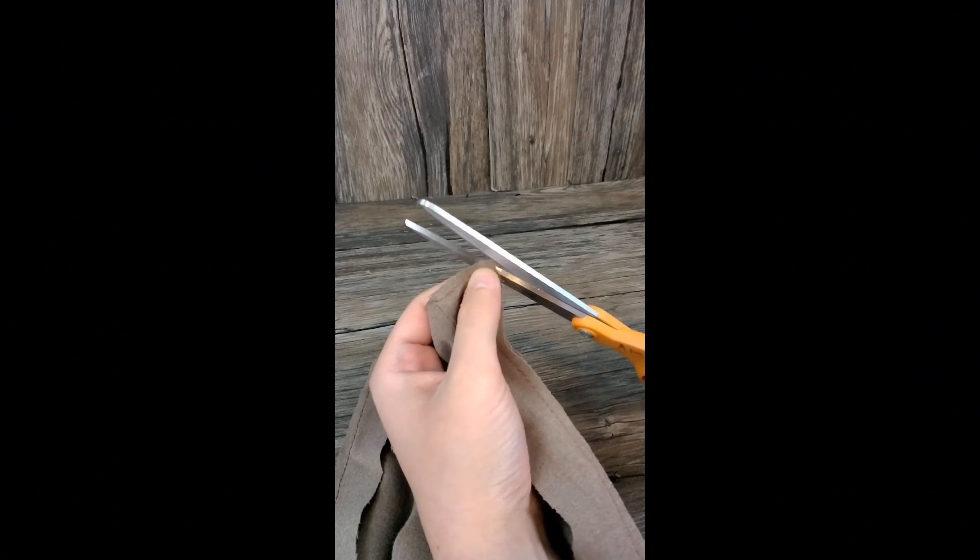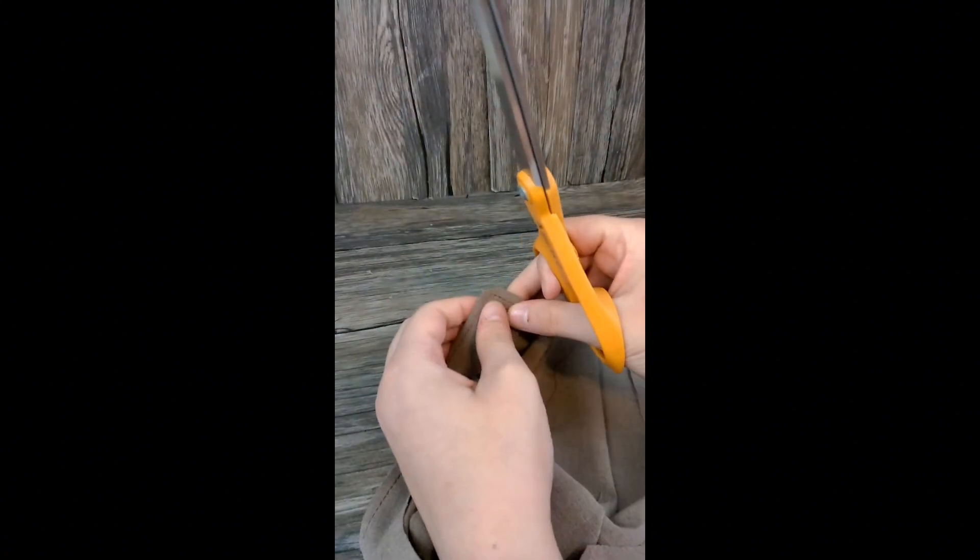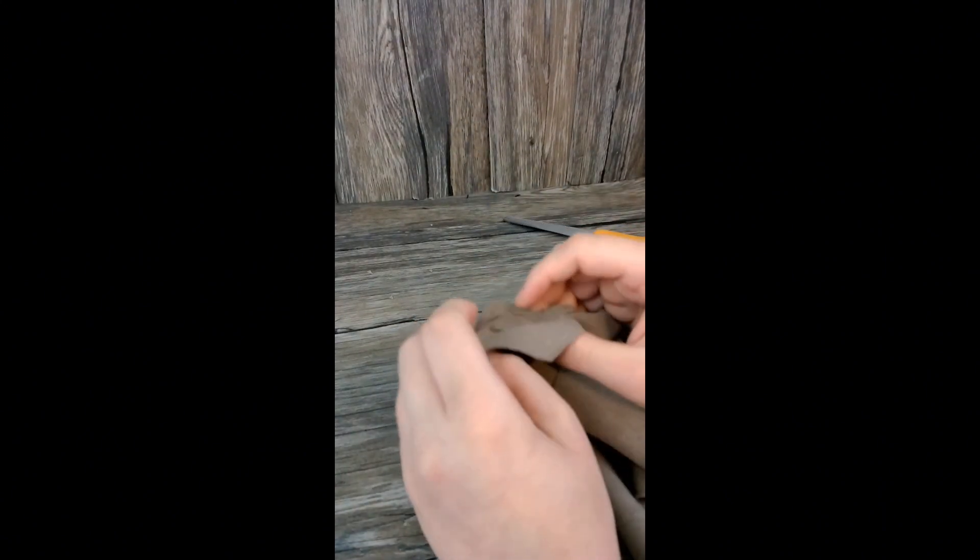When you finish sewing around the lapel, cut the corners of your fabric to make sure that the bulk is minimal when you turn your project right side out. As you can see, the corners are flat.